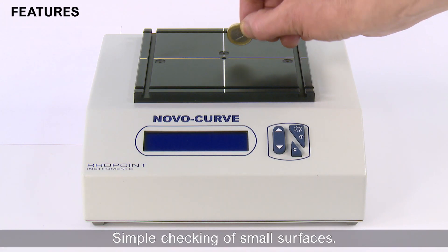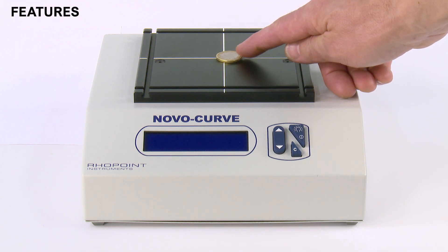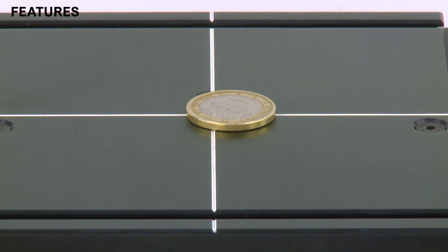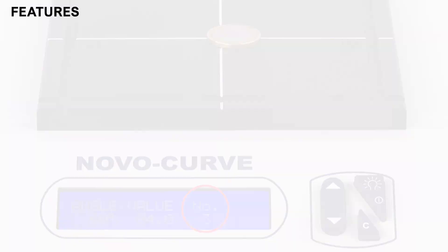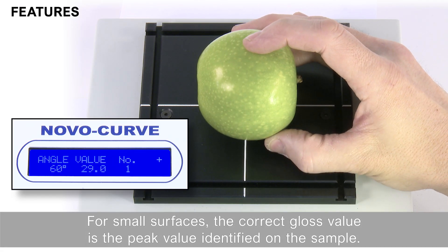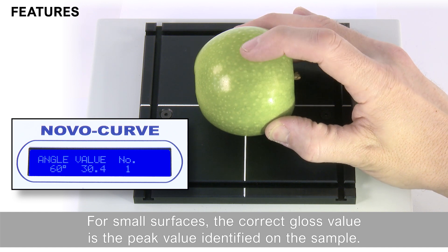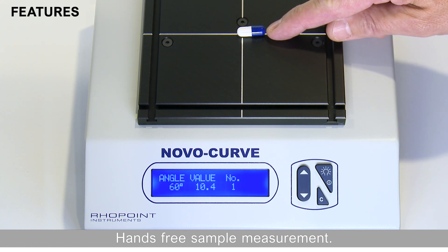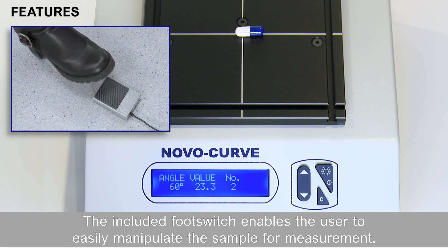Features. Simple checking of small surfaces. For small surfaces, the correct gloss value is the peak value identified on the sample. Hands-free sample measurement: the included foot switch enables the user to easily manipulate the sample for measurement.